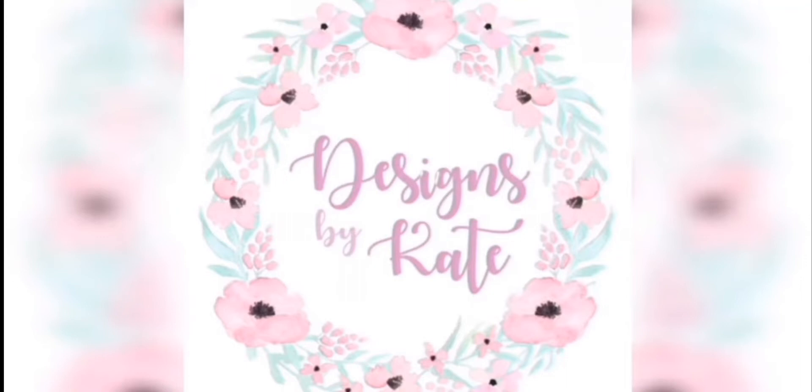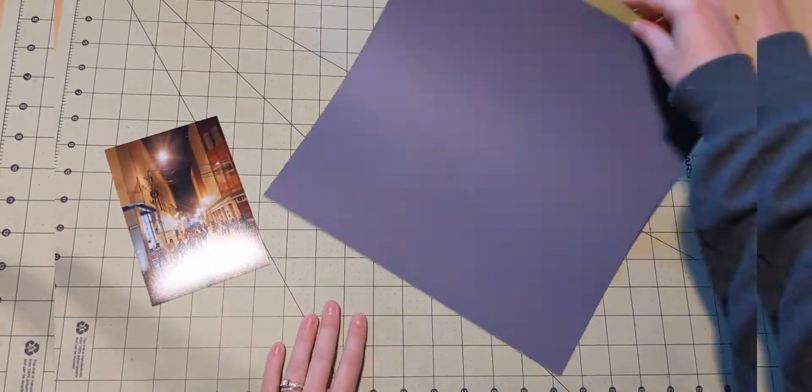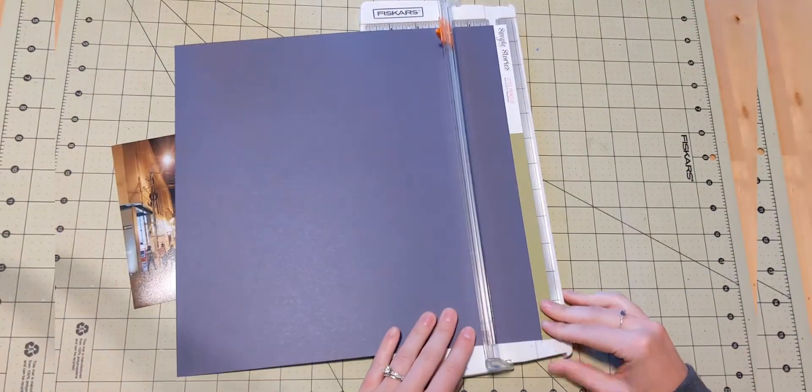Hi everyone, Katie here. Welcome back to another layout video.